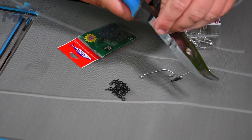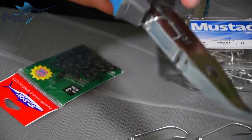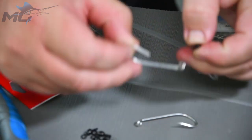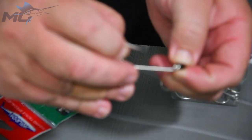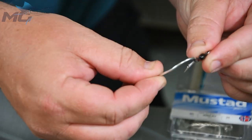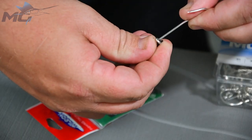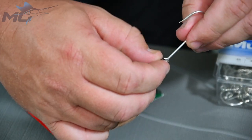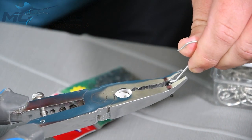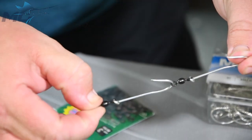Open the second hook up, just squeeze a little bit and it opens up. Feed the hook on all the way — you'll see the barb actually keeps the swivel on. Grab another swivel, whack it on, close it up — there's two hooks on.